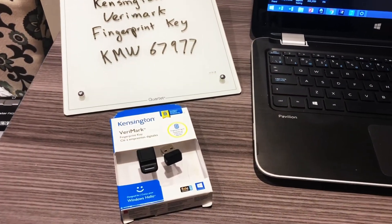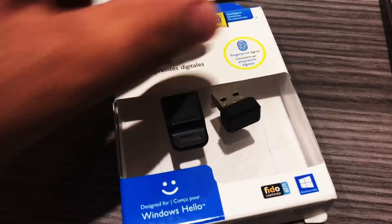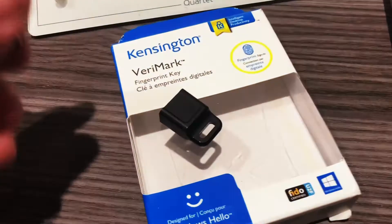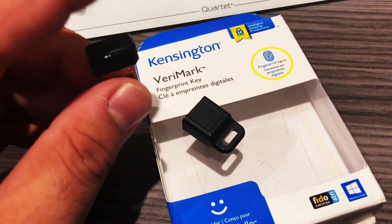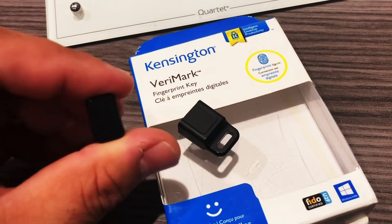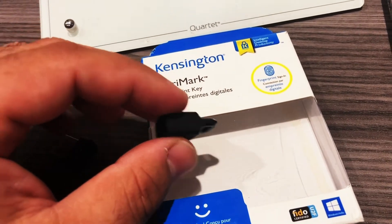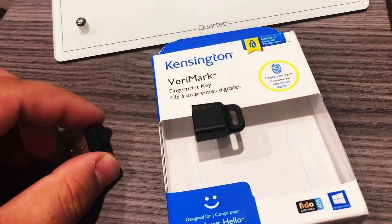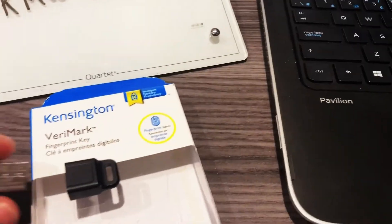The Kensington VeriMark fingerprint key comes in this compact design — it is a USB device, and this is where you put your finger for your fingerprint. It's really compact and designed so that you can put it on a keychain and take it everywhere. If you want to authenticate on multiple computers, you can do that, and it fits into any USB port.